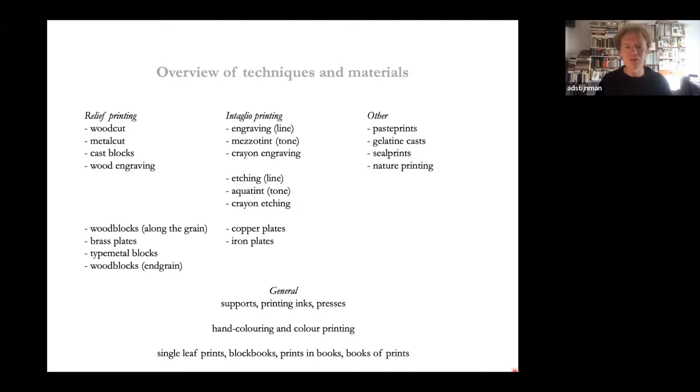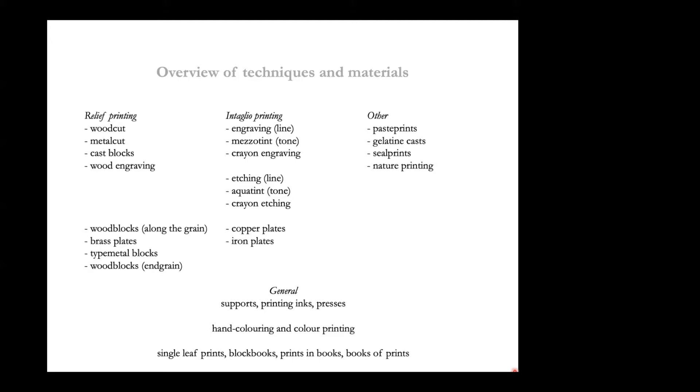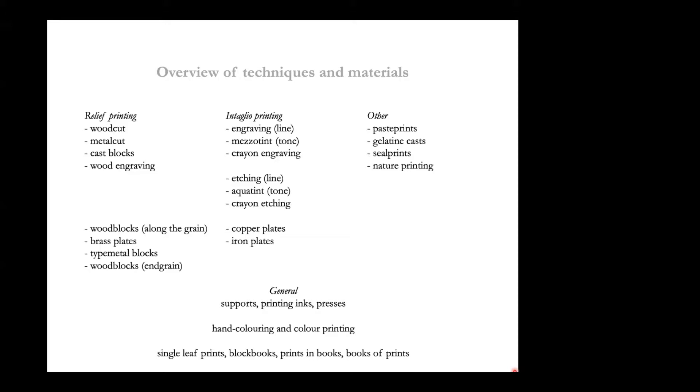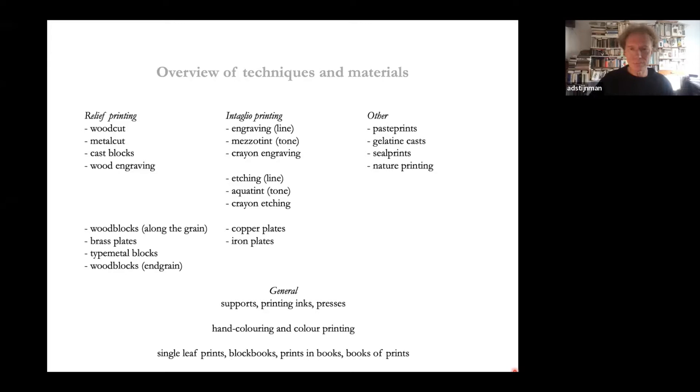Intaglio printing is mostly done in copper plates, rarely in iron plates. I will talk about supports and printing inks — you have seen the presses. For color there is hand coloring, already from the very beginning of print history, and there is color printing. We talk about single leaf prints, block books printed from woodcuts including texts and images, letterpress books with woodcuts or engravings as illustrations, and books of prints which are series of prints bound together into a volume.